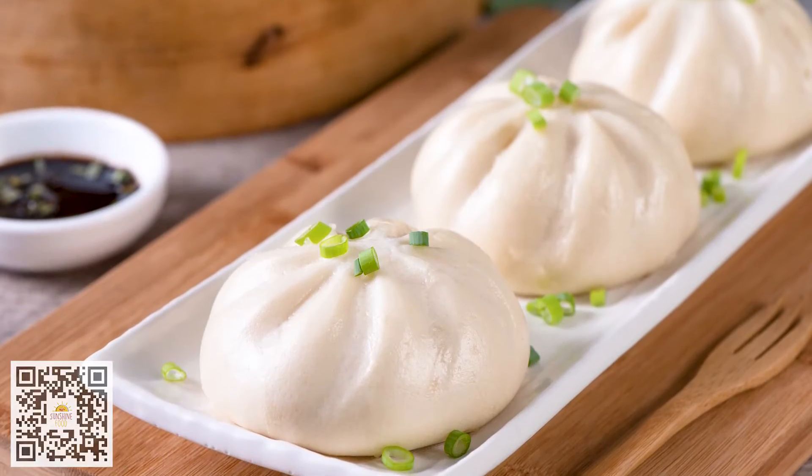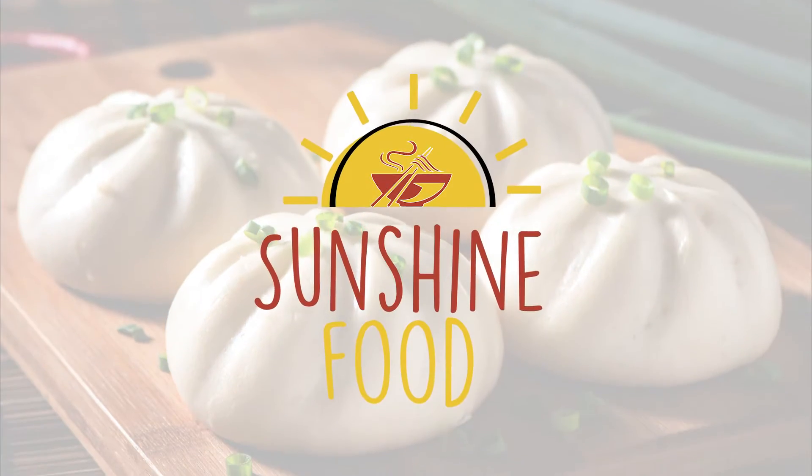Rose, these look delicious. Thank you. Look for Sunshine Foods' juicy barbecue pork buns in your local supermarket.